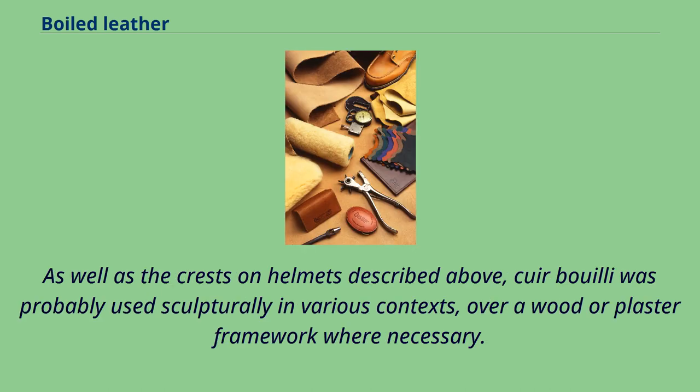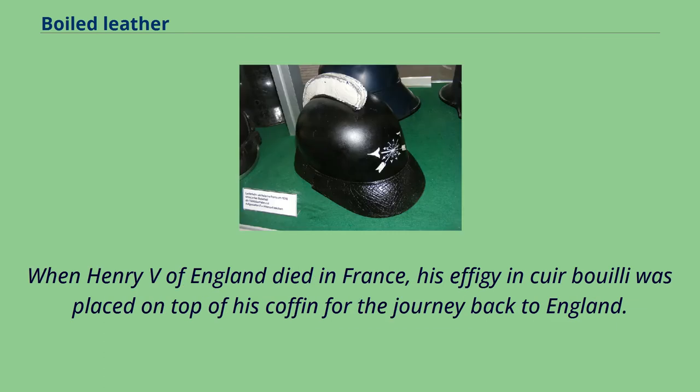As well as the crests on helmets described above, cuir bouilli was probably used sculpturally in various contexts, over a wood or plaster framework where necessary. When Henry V of England died in France, his effigy in cuir bouilli was placed on top of his coffin for the journey back to England.